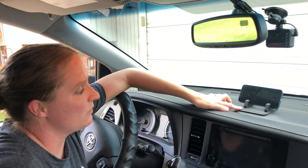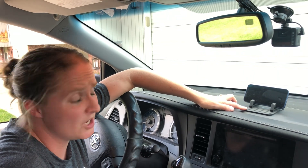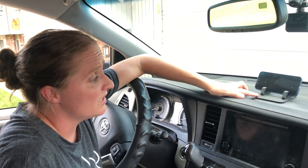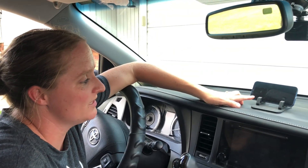This phone mount holder is super easy to use and super easy to install. I really love that you can reuse the sticky surface — you can wash it and use it again over and over. If you decide you don't like it in one spot, you can move it. I highly recommend this phone mount to anyone that needs one for their car to hold their phone or any other devices that would fit. It works amazing.